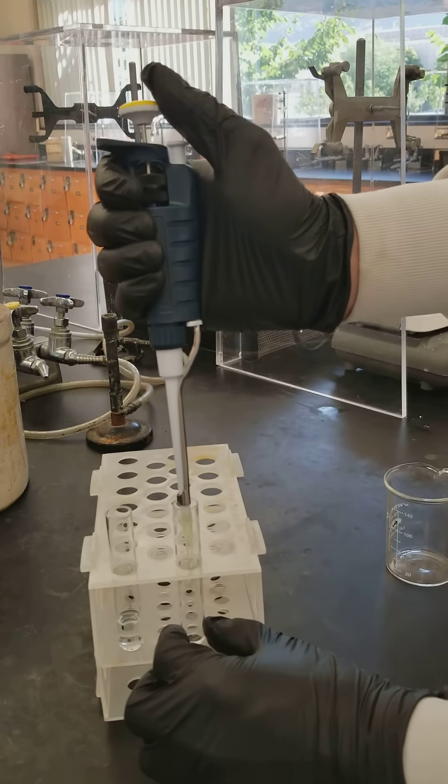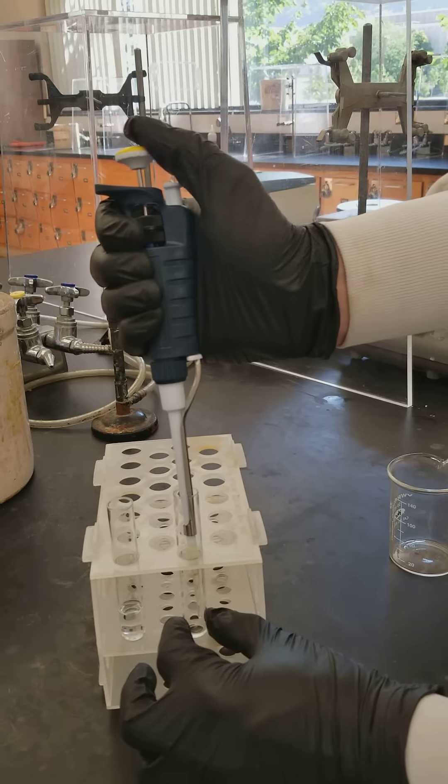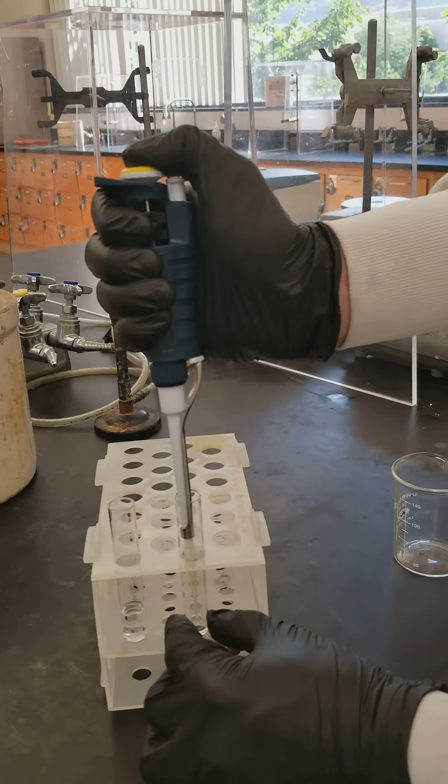Then you place it into the container you're going to transfer it to. You need to have the tip up against the side of the container. You press down to the first click and down to the second click in order to get out all of your liquid.